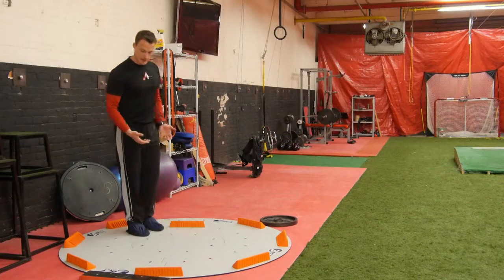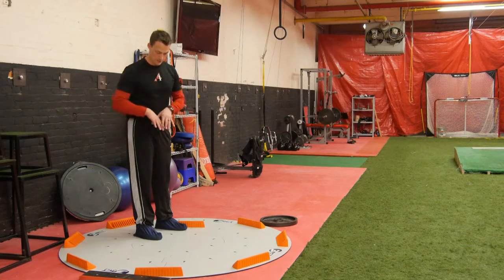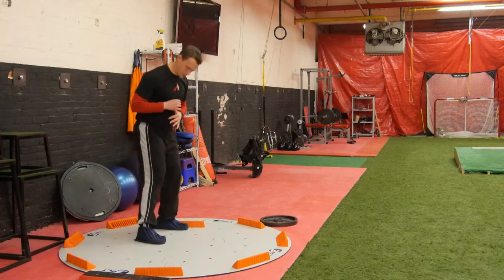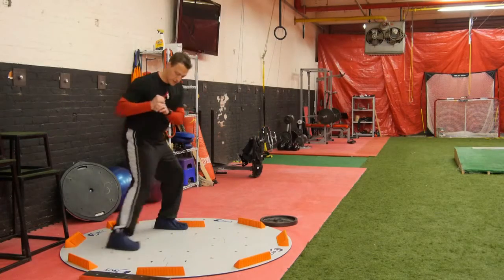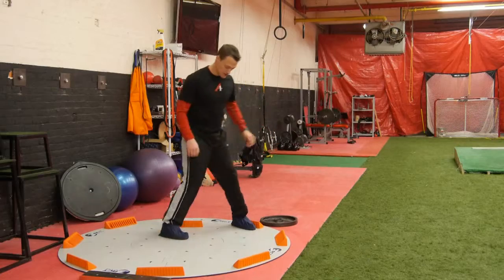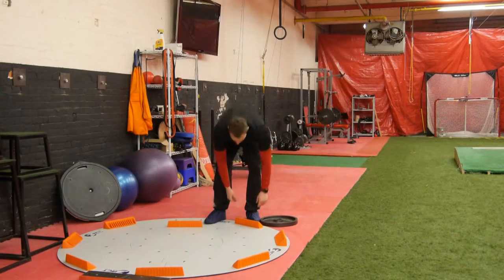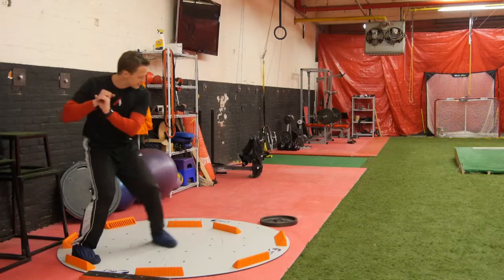For hitting-specific work, I like to basically simulate a load-up of a swing with a bit of an open stance. The reason I go with the open stance is because it promotes a more direct stride at the pitcher. If we envision the pitcher is down this way, I can do it with a bat in my hand. I push back to that back block and then stride in — I'm focused on warming up that back leg, getting it to drive directly into my target. I'll have hitters do about 10 of these before we start T work. As they get loose, you can move the blocks in a little bit to make it more realistic.